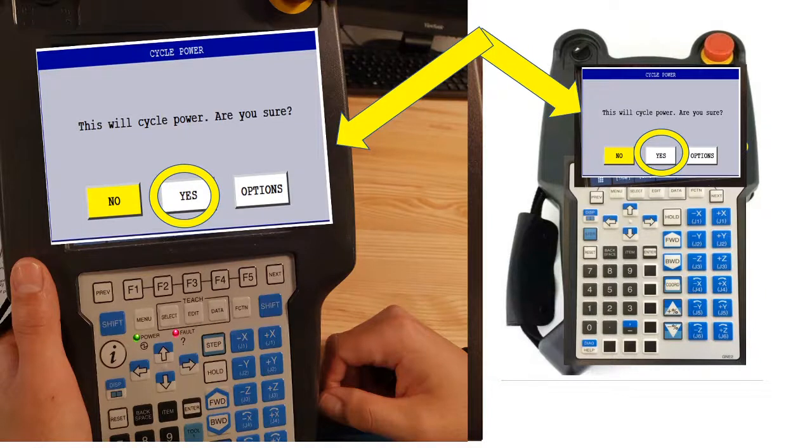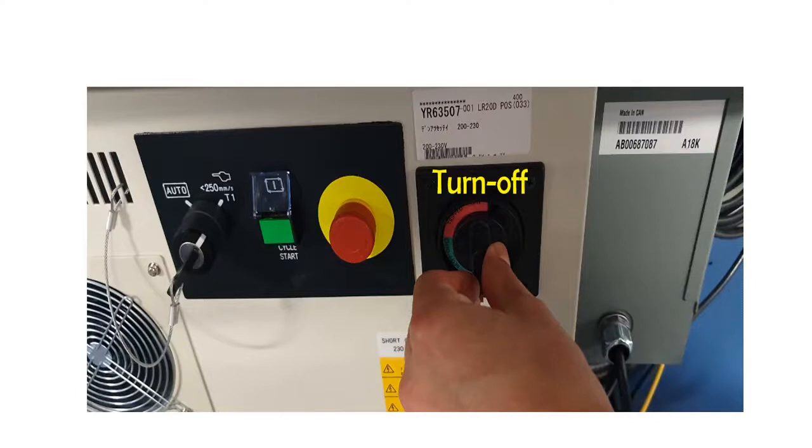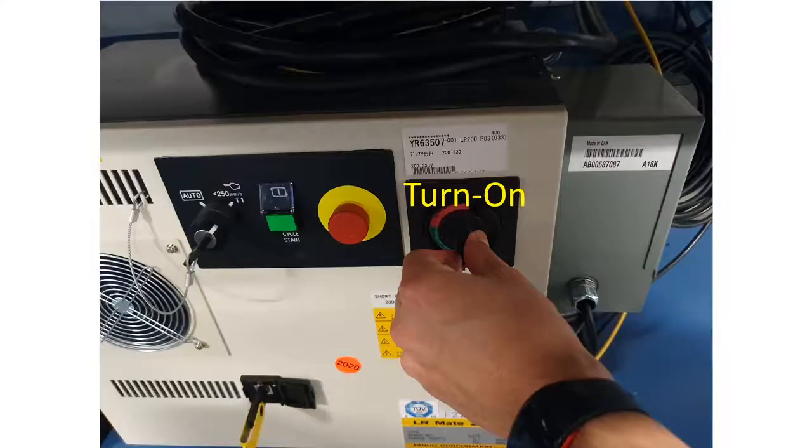Then read: 'This will cycle the power. Are you sure?' Click Yes. Then read: 'Controller power must be manually switched off and on now.' After you turn it off, then turn it on.